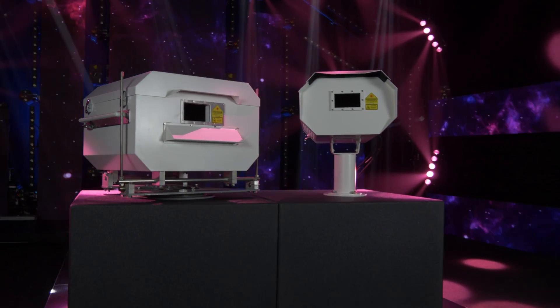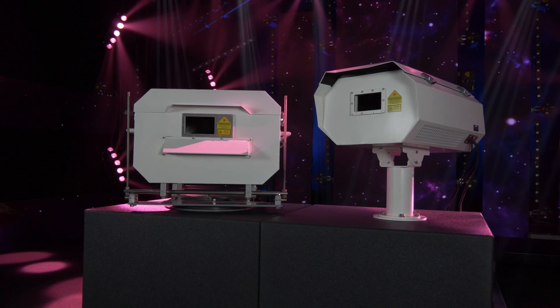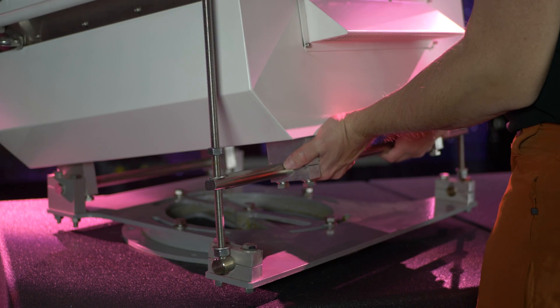Manufactured in two sizes, Monsoons can accommodate practically every model of Covant lasers. Robust double wall construction with a thick layer of quality insulation offers excellent performance.